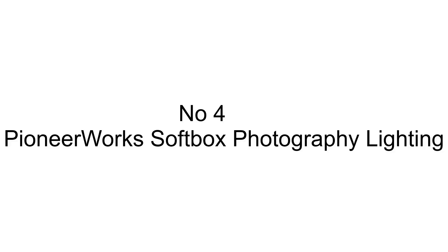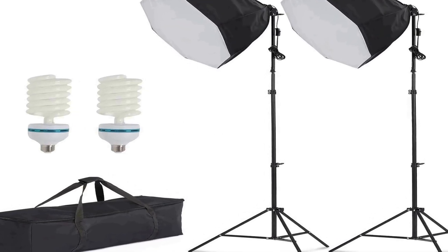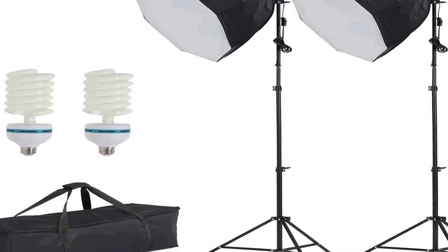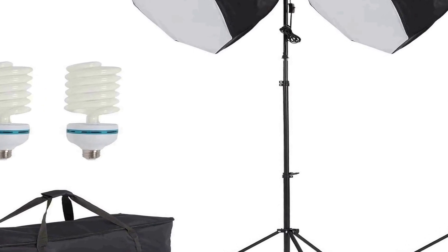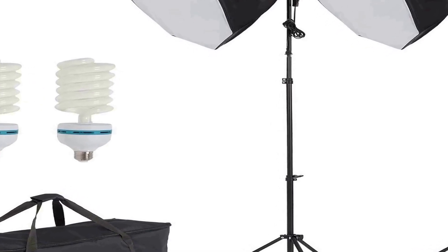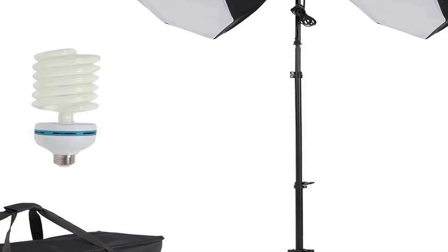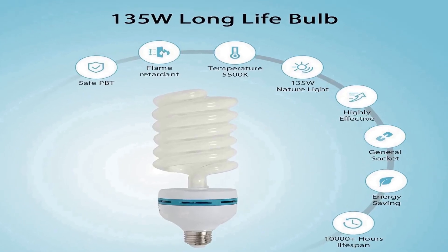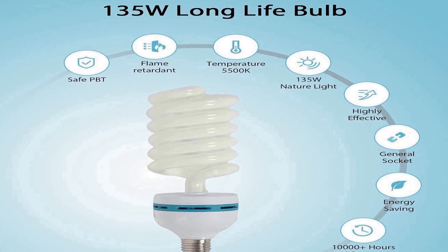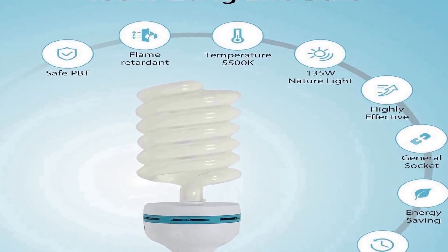Number four on the list is the Pioneer Works softbox photography lighting kit, a comprehensive lighting solution designed for both video recording and portrait shooting. This kit includes two softboxes, each equipped with a 135W 5500K bulb, which provides a consistent and natural daylight-like illumination. The softboxes are ideal for diffusing and spreading light evenly.